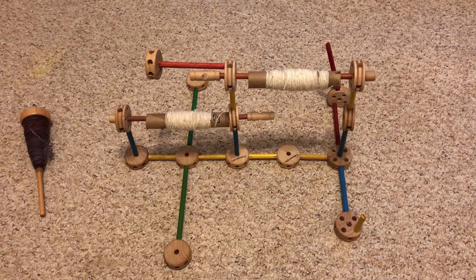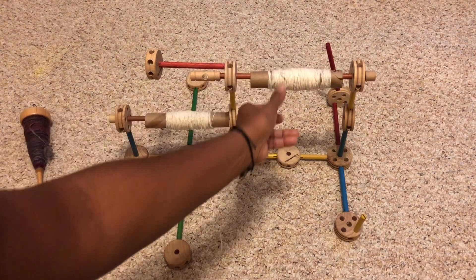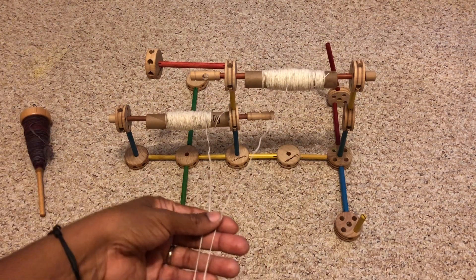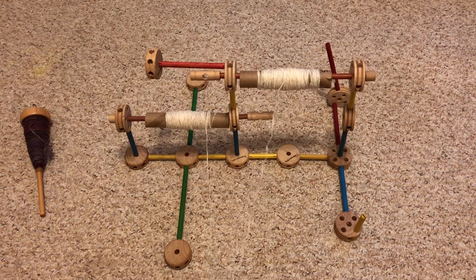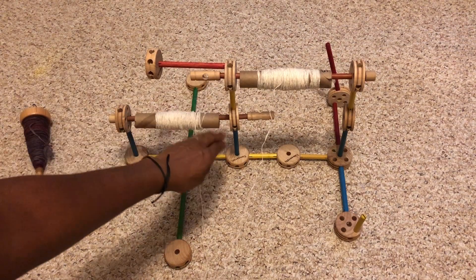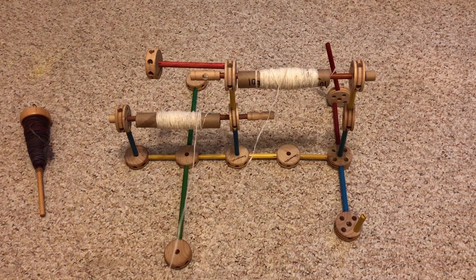A Lazy Kate is essentially a place to hold bobbins, and those bobbins sit in such a way that you can pull the plies of yarn off of them. The Lazy Kate allows the bobbins to rotate while you're pulling yarn off. In this case it works really well for my two-ply yarn — I can take the two strands, line them up and pull them off of the bobbins individually, then ply them onto my spindle. I got great suggestions like weighting the two sides down and separating the bobbins enough so the plies don't get tangled before reaching the spindle.